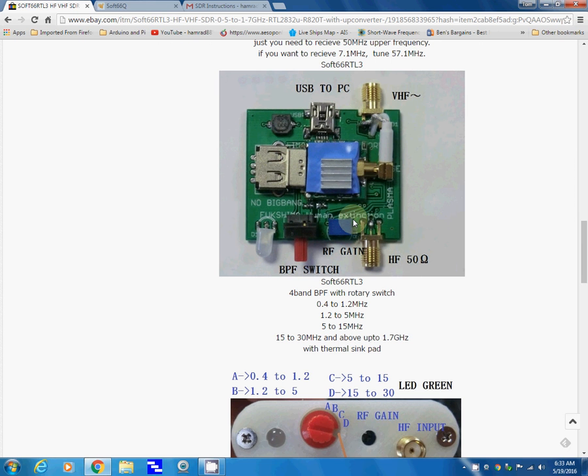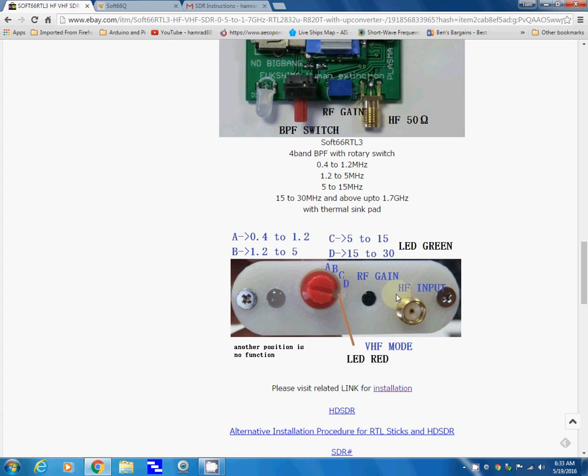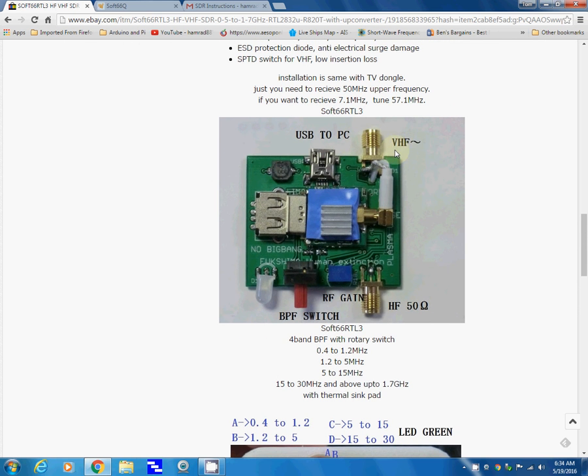Here's what this version looks like inside. The one he sent me is a newer version and it definitely looks different. Here's a close up of the controls — here's where you select the four bands and here's where you select the RF gain. Here is the HF input, and this also has a separate VHF input, which mine does not.